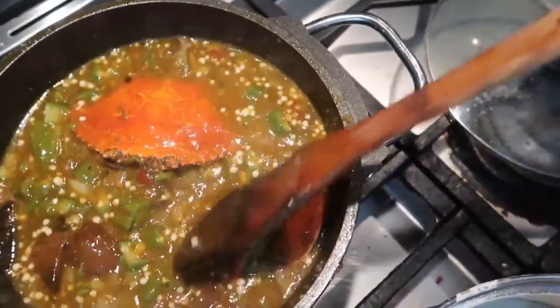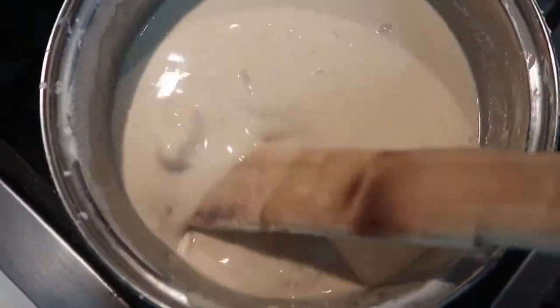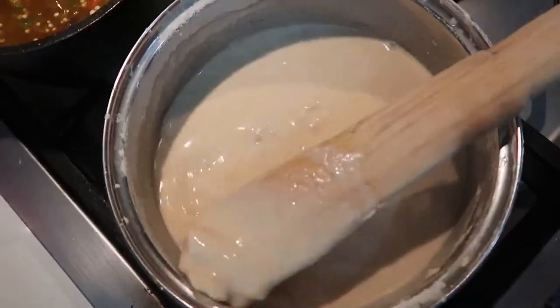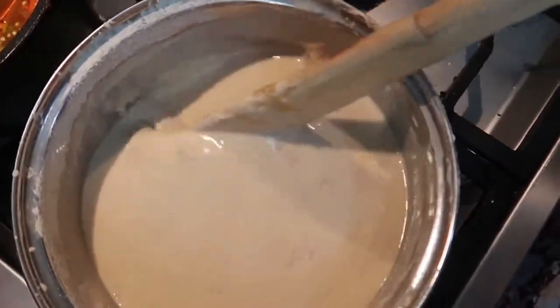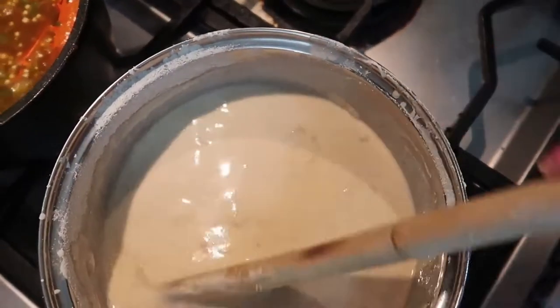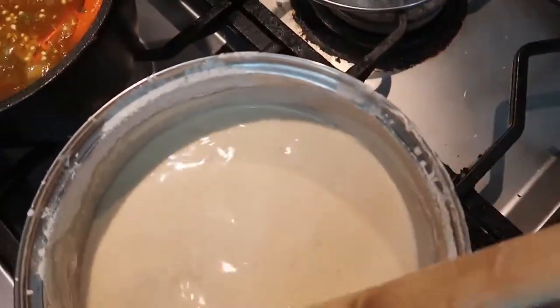I'll add a little bit more water to the okra and just leave it to cook while I concentrate on my banku. You can see the lumps coming in — you have to be very careful of this else your banku is going to be very lumpy. I'll take my time and make sure all the lumps are gone.